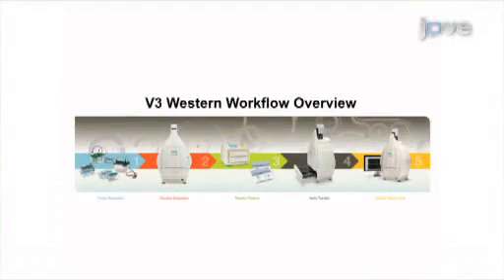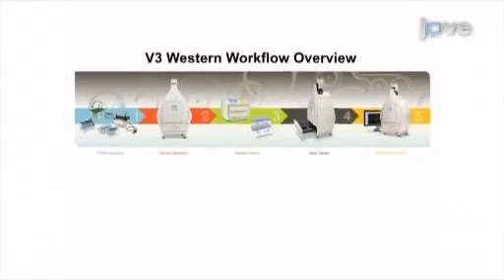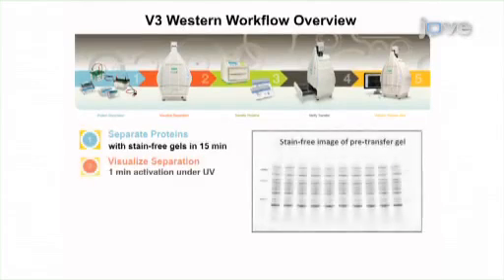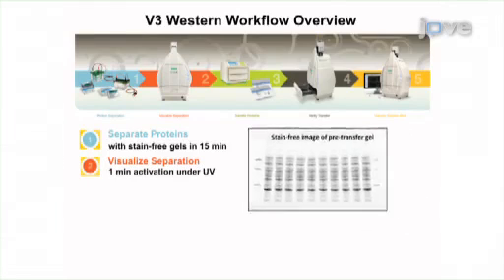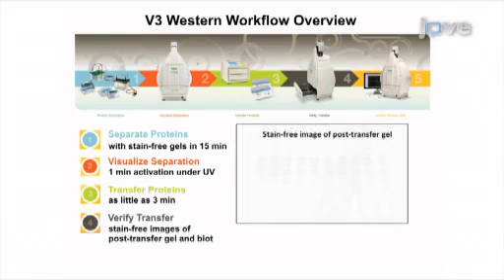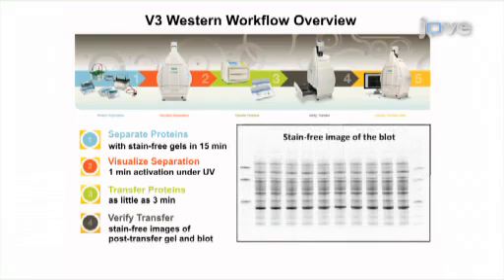Bio-Rad's V3 workflow provides researchers with more reliable quantitation and confidence in the western blotting process. This is accomplished by first using TGX stain-free gels to separate and visualize protein samples. After separation, proteins are transferred to a membrane using the Trans-Blot Turbo rapid transfer system, which allows verification of the transfer quality and efficiency.